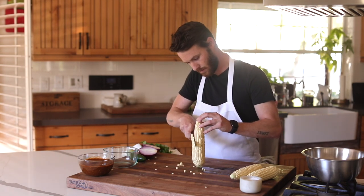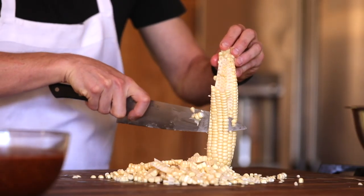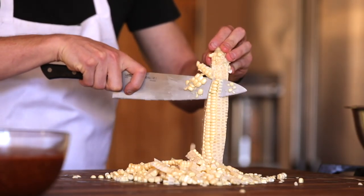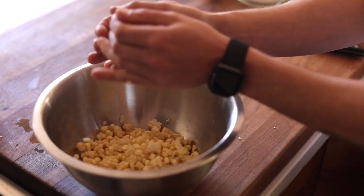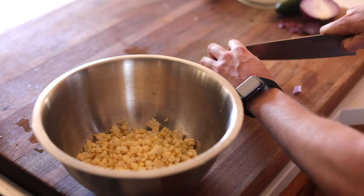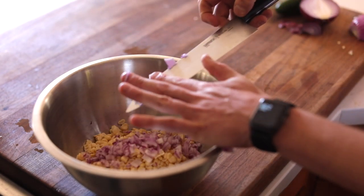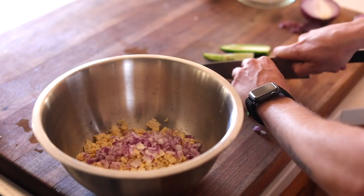Now comes the corn salsa. You're more than welcome to cook the corn if you want that tender feel, but here I'm just going to cut it straight off the cob and mix it in with some chopped red onions, jalapeños, cilantro, a good squeeze of lime juice, and salt to finish. Give this a solid mix and set it aside until you are ready to assemble your taco.